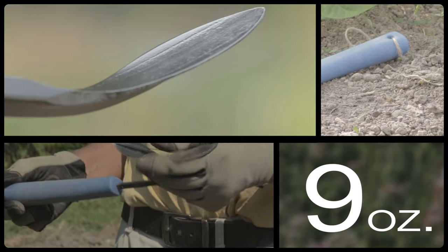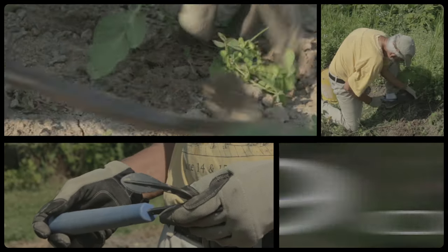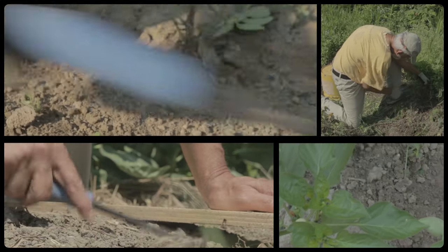It's easy to hold and it's built to last a lifetime. The Cobra Head weeder and cultivator is the choice of many professional gardeners, and we are sure you will find it exceptionally useful.